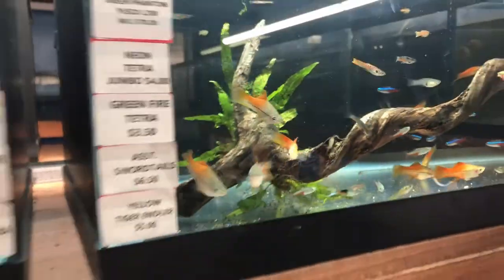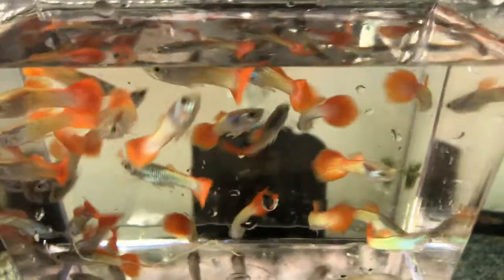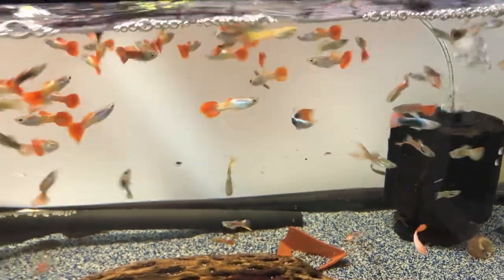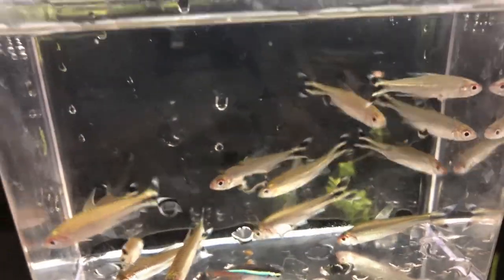Good morning guys. It's Rob with Aquatic Aesthetics and we have an unboxing to do. We're gonna start right off with the blue pink tail guppies. Go ahead and get those guys released. And everybody's favorite — the rummy nose.